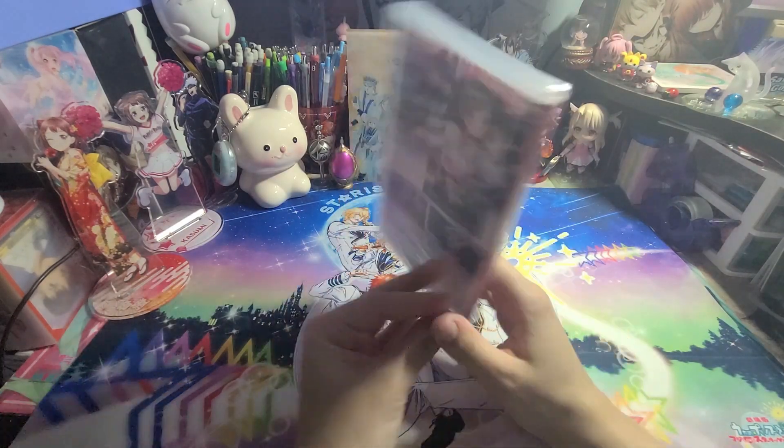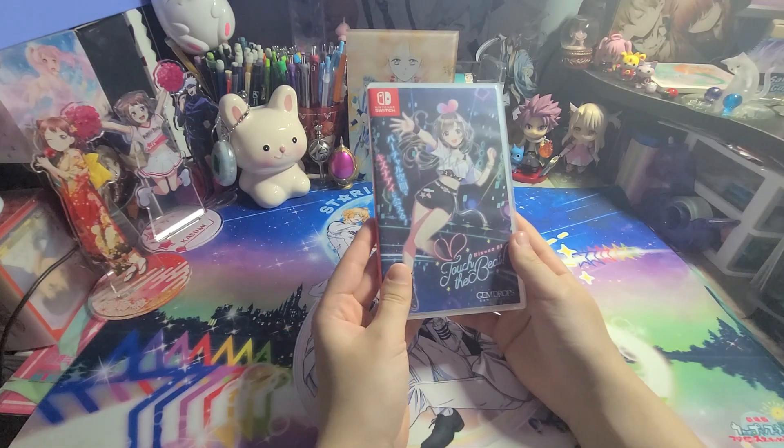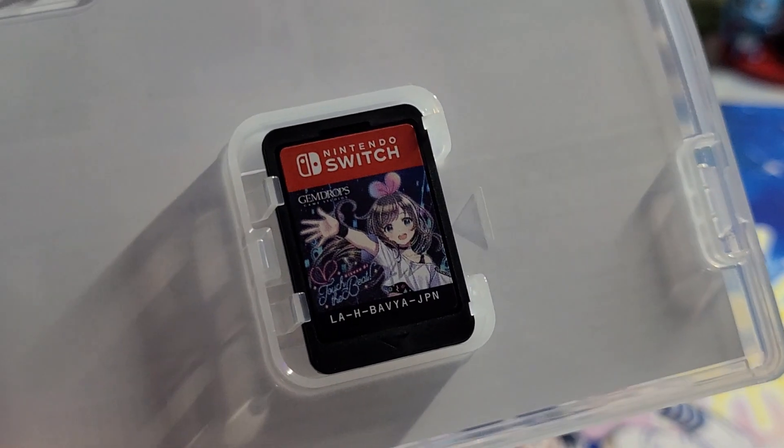Here we've got the Switch game. Inside, we've got no fancy booklets or anything — just the game cartridge.